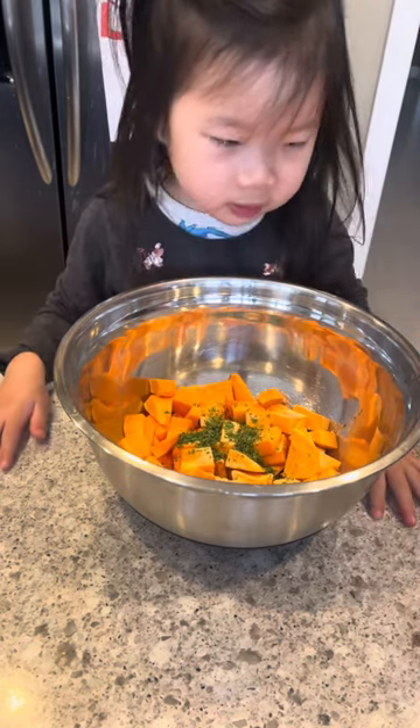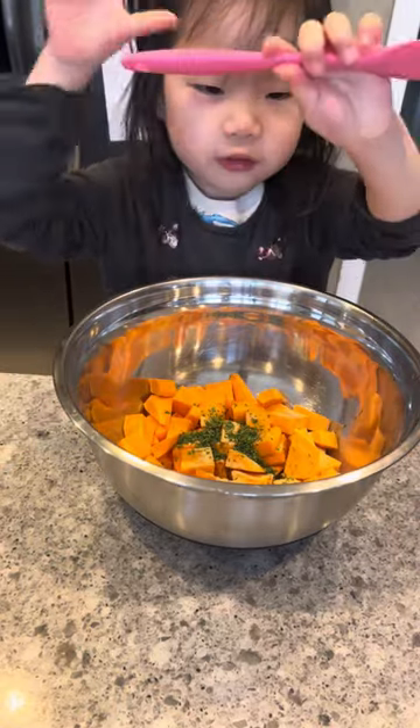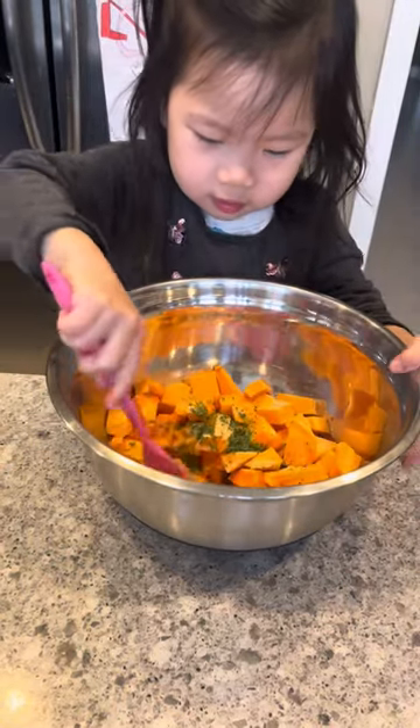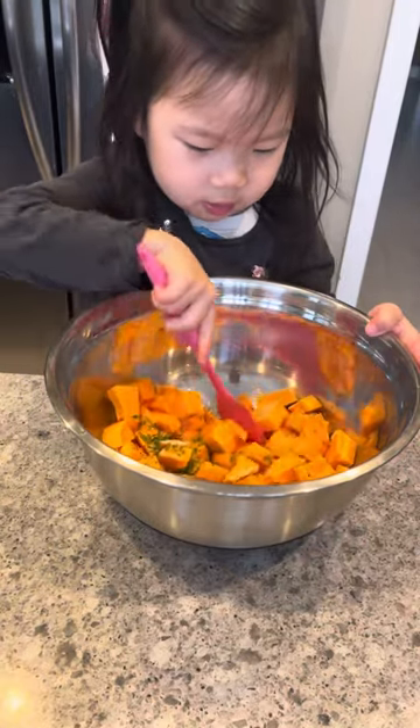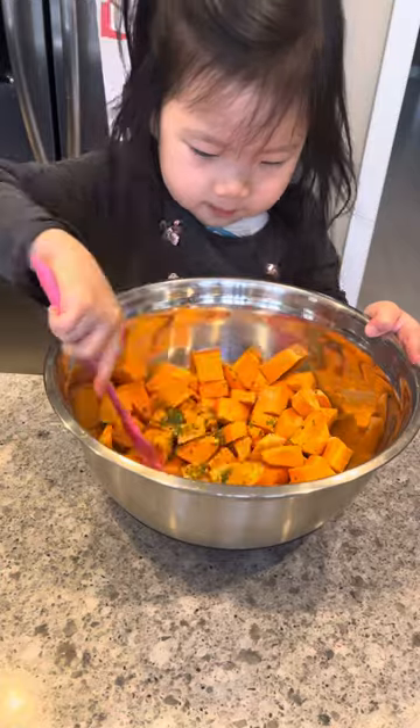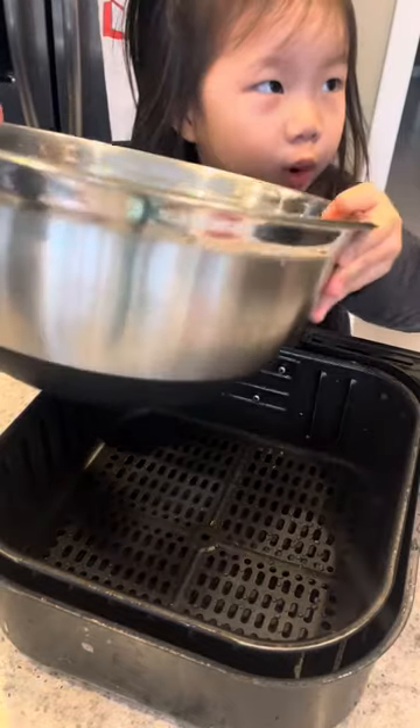Oh, that's good. And what do you need to do next? Mix it! It smells really good. Now we pour it in.